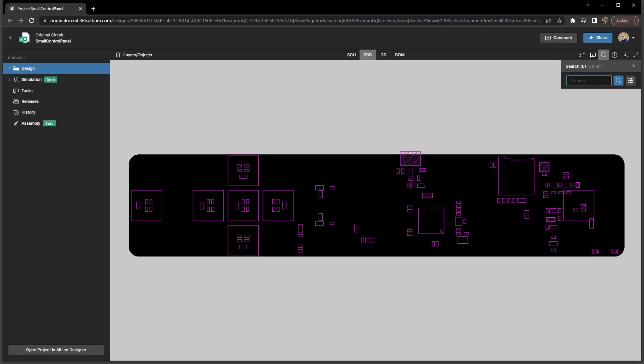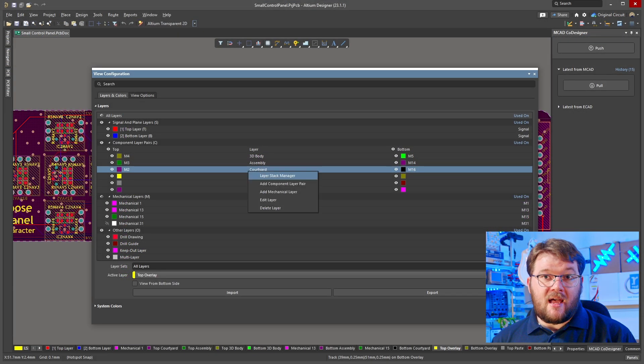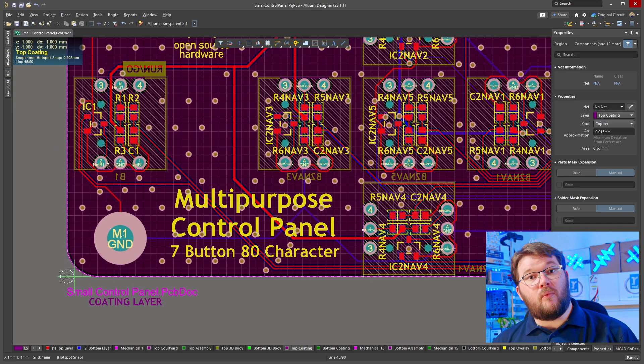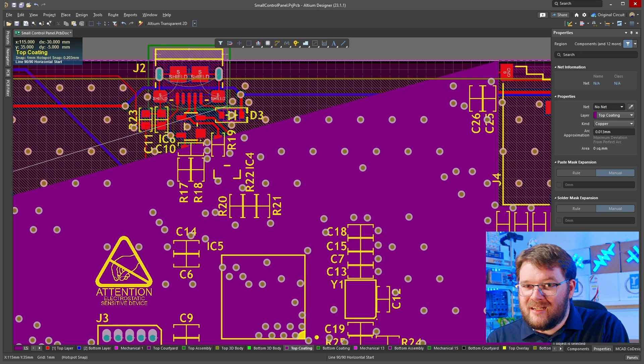You can specify areas for conformal coat to be applied directly in Altium. You can then share this information with your manufacturing partner for design review through the Altium 365 platform, or through generated outputs, just like you would with any other board data. You can specify a new component layer pair in the view configuration panel and set the layer type to coating. Now you can create regions on your board where you want the conformal coat applied and include the coating layer in your output files. Just keep in mind that conformal coating is typically applied to broad areas of the board with spray or brush after assembly.